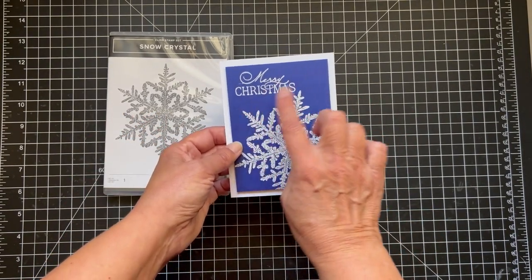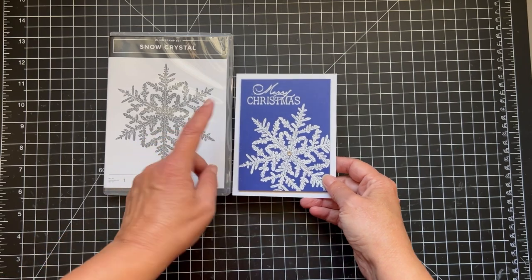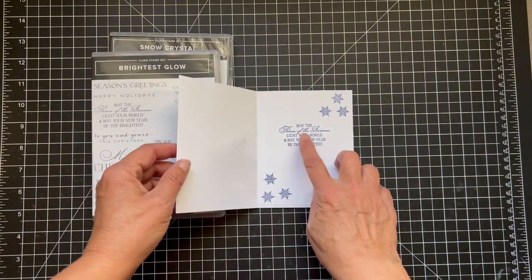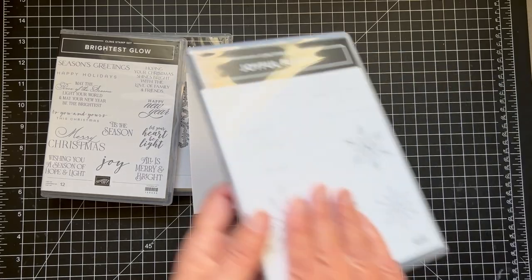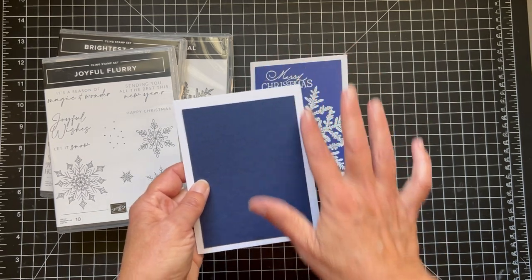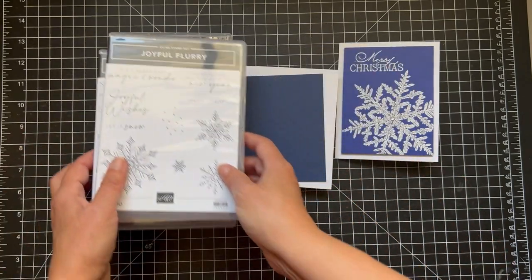I used Stormy Sky for the first card base and embossed it with white embossing powder. This time I'm going to use Night of Navy and I have a thick basic white card base. I did get the sentiments — I'm going to do different sentiments this time. I love the Merry Christmas from the Brightest Glow, and on the inside I did the inside sentiment from that as well. I also wanted to add some snowflakes, so I decided to get some from the Joyful Flurry. For this card I'll be using Night of Navy at 5 by 3 and 3 quarters for a nice big white border. I'll be using the Joyful Wishes sentiment on the outside and Season of Magic and Wonder on the inside — basically the same card with a little variation.